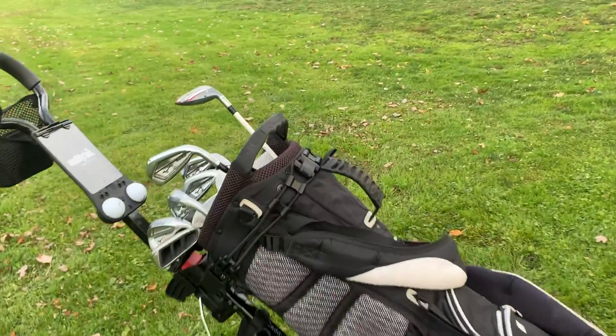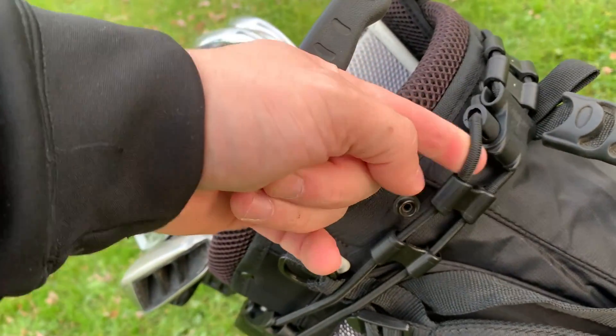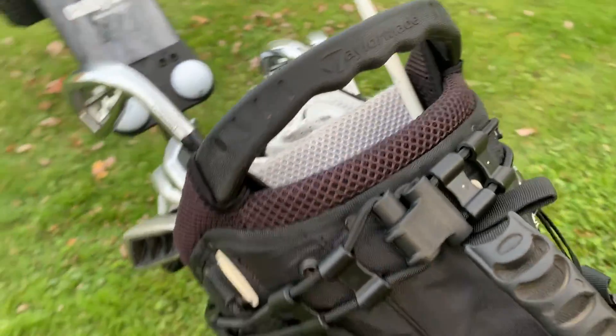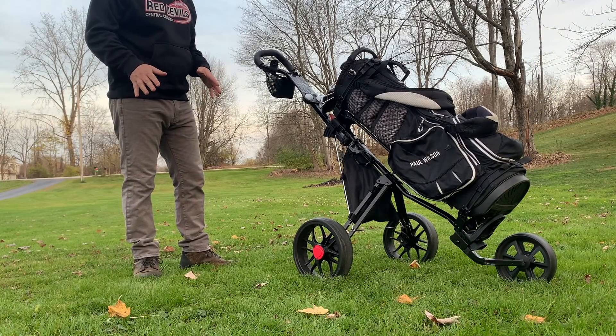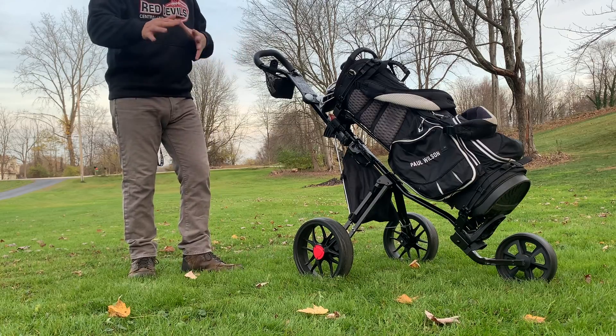My favorite thing about the Caddy Tech are these latches. They are great — they're easy to use and they keep the bag secure. You have one on the top and one on the bottom. It secures the bag so well you don't have to worry about it slipping or sliding when you're playing around — it doesn't move at all.